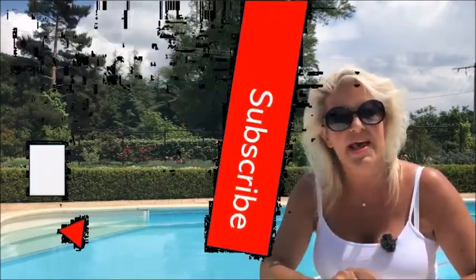Hi, this is Deirdre Nicholas from Palm Tree Teaching TV. If you're new to my channel, start by subscribing now by hitting the red subscribe button underneath this video and hitting the bell so that you don't miss any of my new videos.